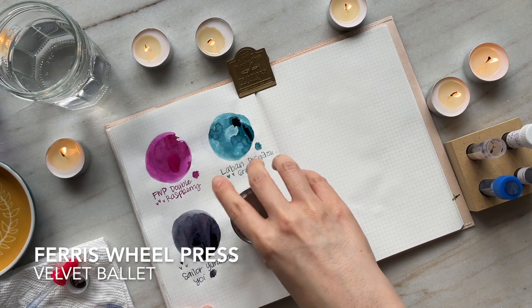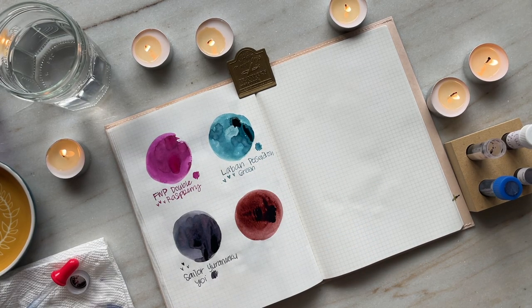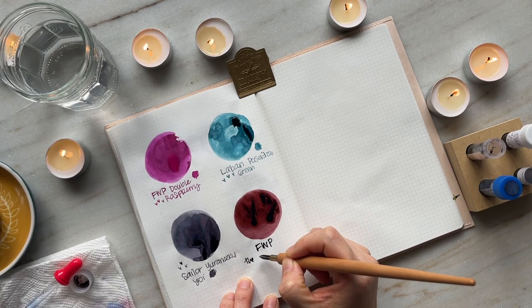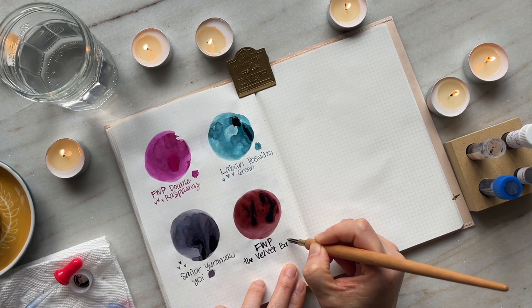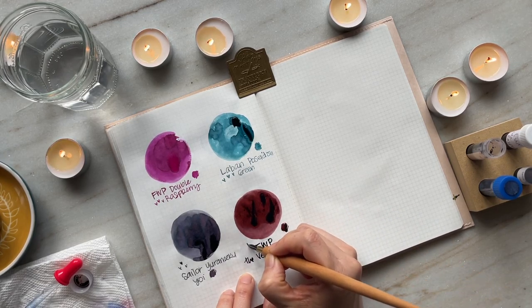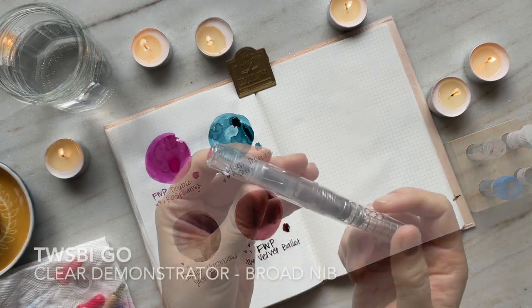This fourth ink is Ferris Wheel Press Velvet Ballet, and I got this ink from Paris from Frenchie in Focus. I have been obsessed with this ink. I have it inked up in the Twisby Go in a broad nib and I've really enjoyed writing with it. I'll give my full thoughts when I do the writing sample.